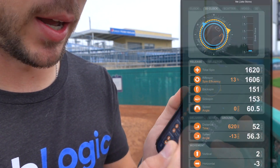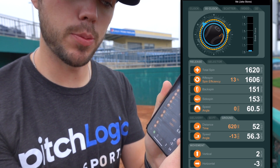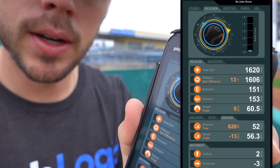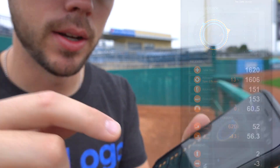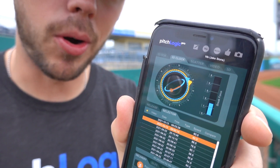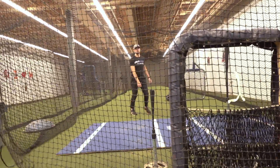So that time we threw a slider. The total spin is 1620 and the spin efficiency is only 13%, meaning almost all of that pitch had gyro spin. If you look at the orange track up top, you can see that it started in the front of the ball and came around the side, whereas if we select our previous pitch, you can see that it started on the front of the ball and came all the way around. Another cool feature is you can actually throw it into a net and it's going to tell you how far you're throwing — it estimated 174 feet. So if you're forced to be inside playing long toss, this is a great tool to actually gauge how far you're throwing.